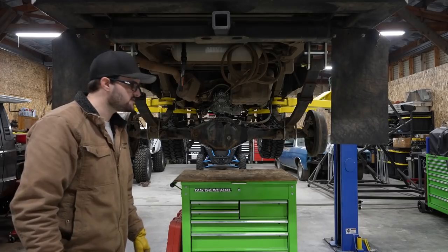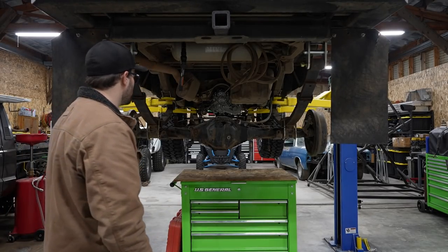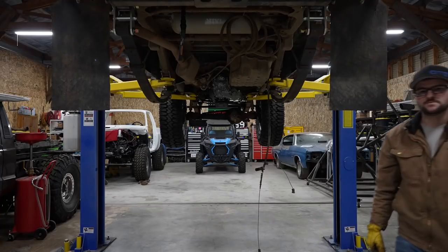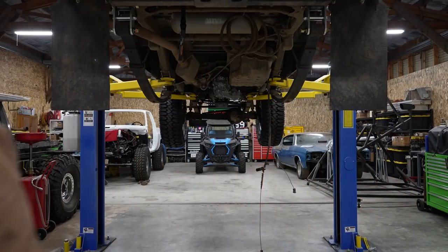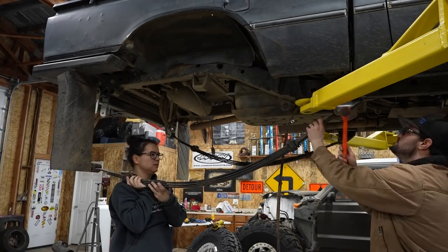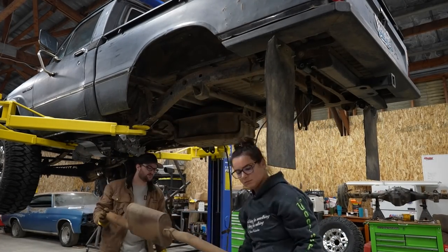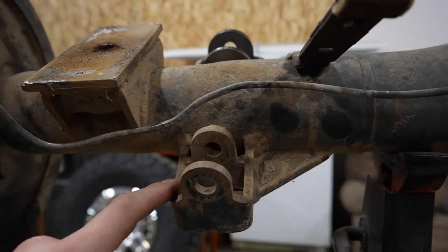Well, I guess we're going to test the strength of the US General roll-around cart. Good news is — turns out the US General roll-around cart holds a Toyota axle. All right, we got the rear axle removed.